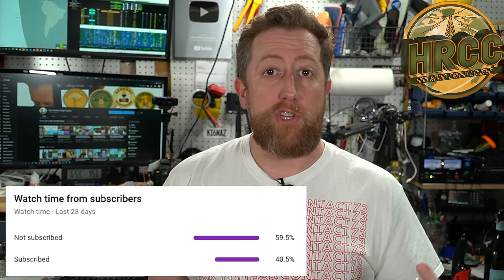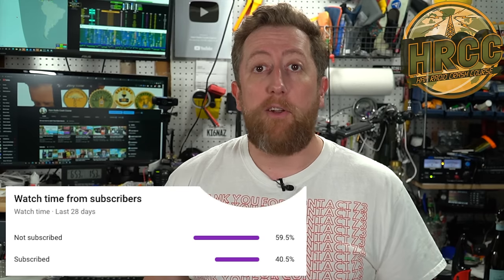Thanks again for checking out the ham radio crash course. My analytics tell me that only about half of you that watch the videos are actually subscribed. So if you could click that subscribe button, I'd appreciate it. It's free. If you don't like it, you can always click unsubscribe later.